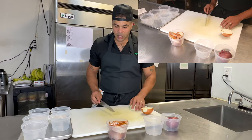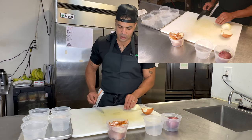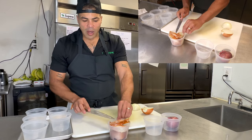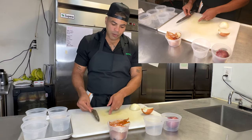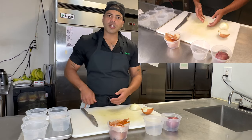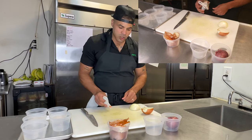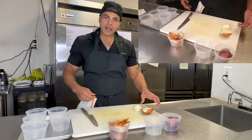I always clean my cutting board, and if you notice, I use the back of my knife to scrape it off and get any little scraps out of the way. You never want to scrape your cutting board with the edge of your knife — you don't want to dull it or put imperfections into the board where bacteria can start to grow. I always have a side towel to wipe my hands and move things out of the way.